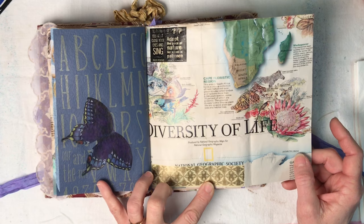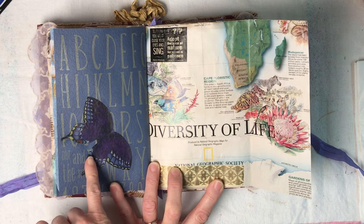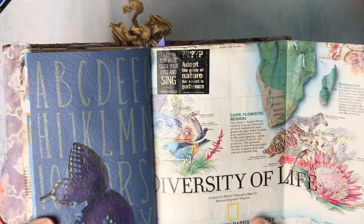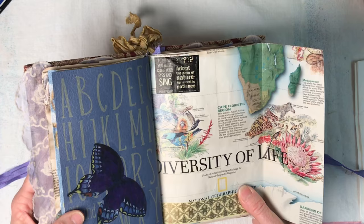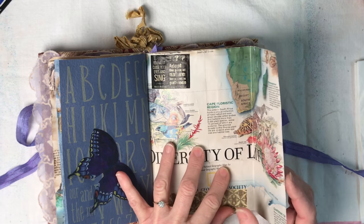I did put a little bit of washi tape in to cover up a couple of places where dates were showing. Here's a butterfly from her collection - little delicate butterfly wings that she saved. The washi tape says 'to draw you must close your eyes and sing' - that's Pablo Picasso. And beside that, 'adopt the pace of nature, her secret is patience' - that is Ralph Waldo Emerson. I love that washi tape, it's got a lot of nice quotes on it.